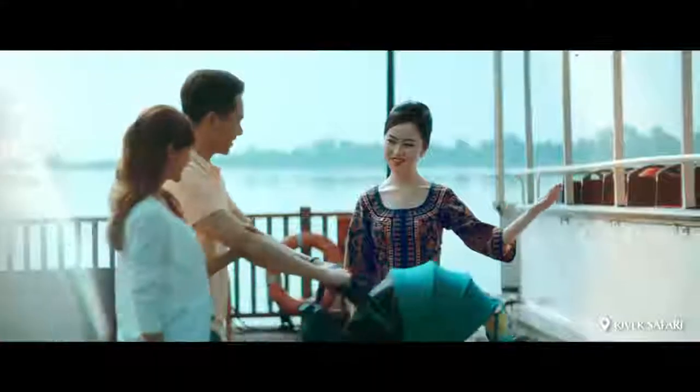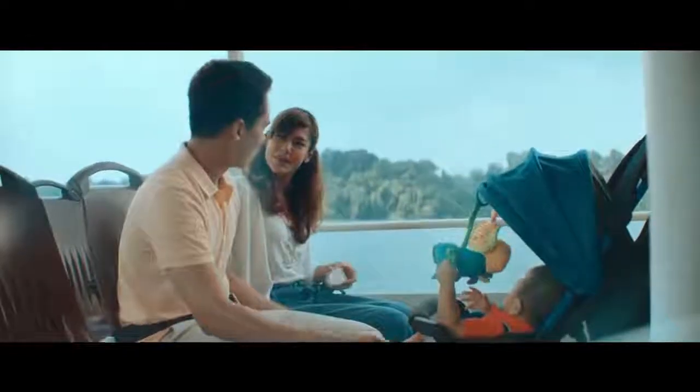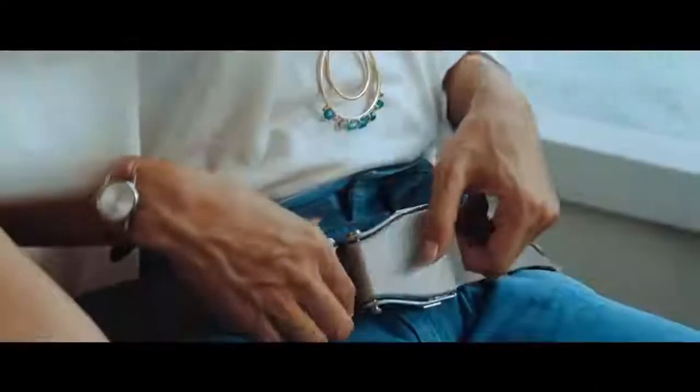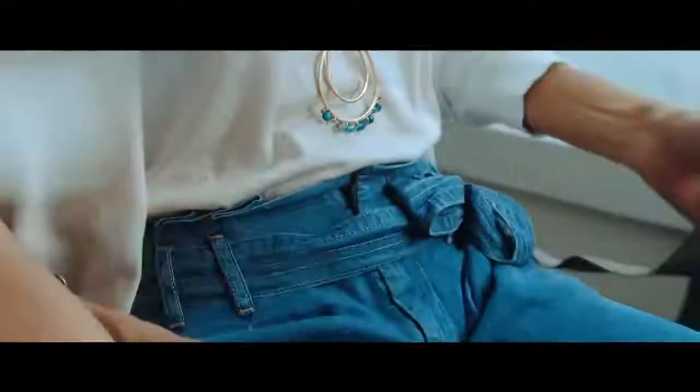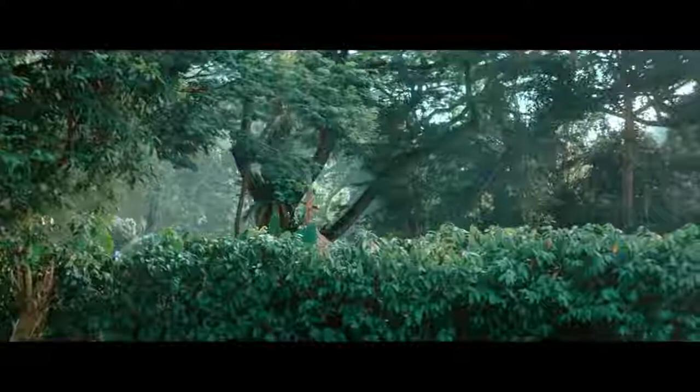Make sure that your seat belt is securely fastened during taxi, take-off and landing. To fasten, bring the two ends of the seat belt together until you hear a click. Tighten it by pulling on the strap. To unfasten, lift the metal flap. We recommend keeping your seat belt fastened throughout the flight.